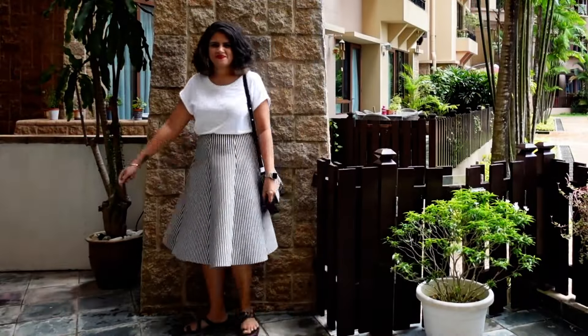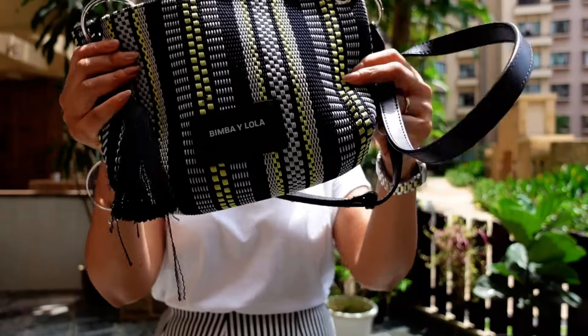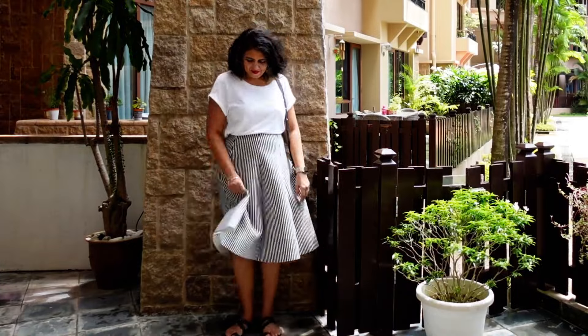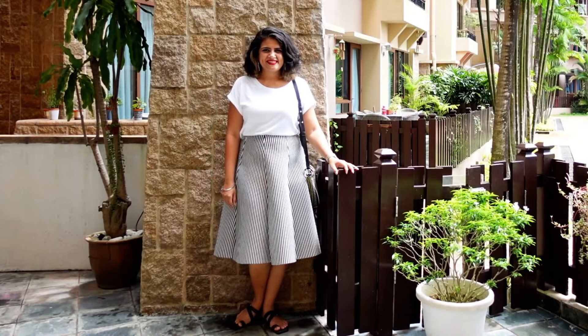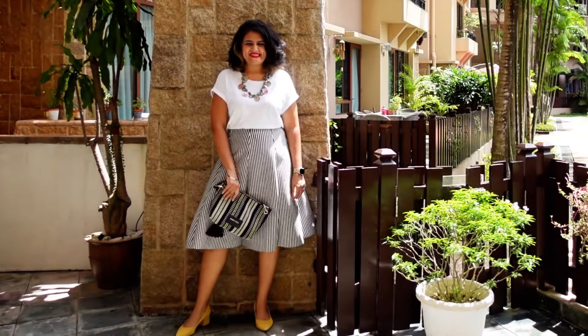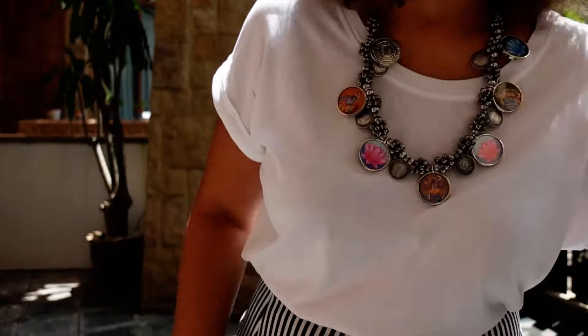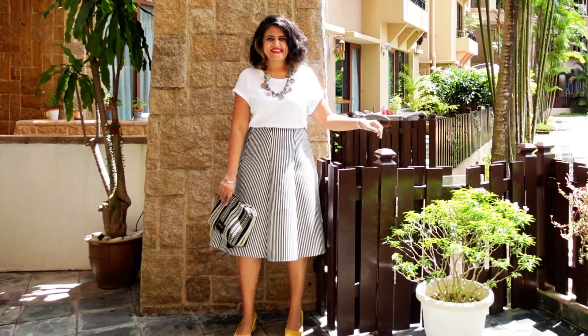For the next look it's a fitted straight skirt, t-shirt, a belt over it, a structured bag and shoes — ready. This A-line skirt works well for everyone. I'm adding some color with the earrings and the bag, tucked in my t-shirt, simple flat black chappals. Now with the same skirt I've changed the necklace and the shoes — a pop of color in the shoes, because black and white forms a great base.